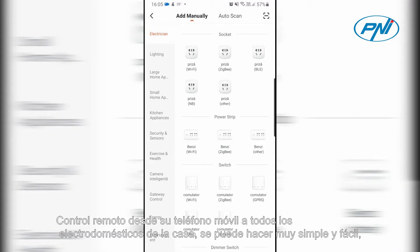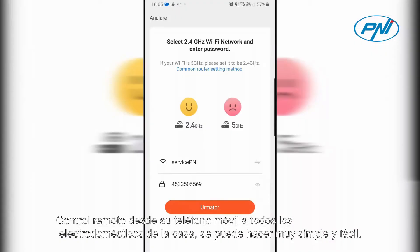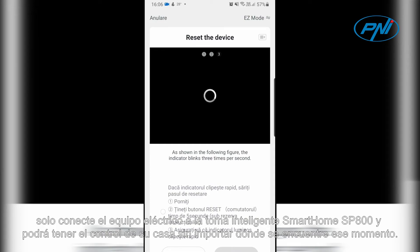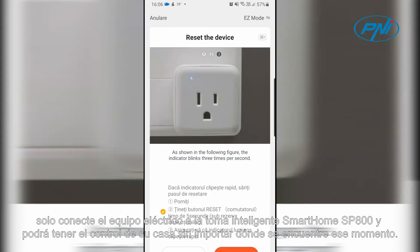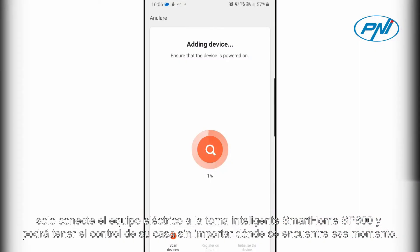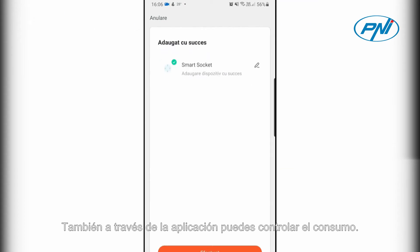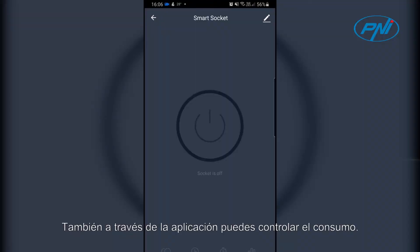Remote control from your mobile phone to all appliances in the house can be made very simple and easy. Just connect the electrical equipment to the Smart Home SP800 smart socket and you will be able to have control over your house no matter where you are. Also, through the app you can monitor the consumption.